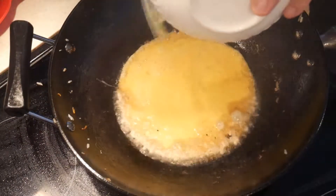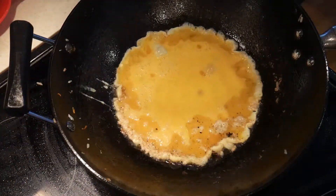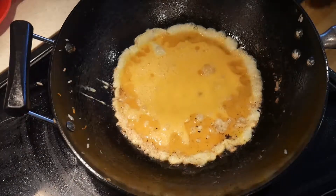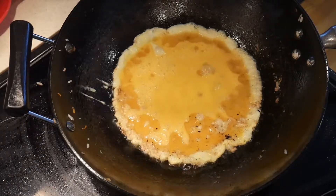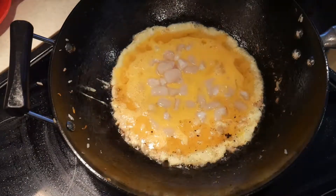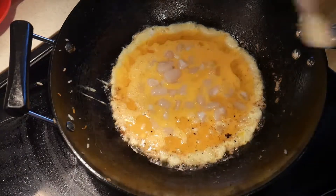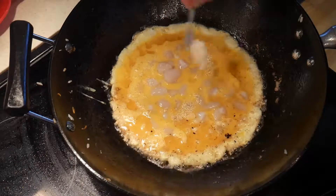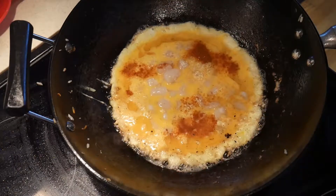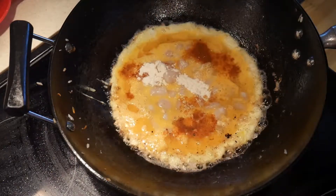I start by sautéing some garlic. The next dish is an egg and scallop dish — this is a very quick dish. I put in six eggs and I'm going to add the scallop fairly early into the egg because the scallop takes some time to cook. By cooking the scallop with the egg, one advantage is that it avoids overcooking the scallop. Like any other seafood, once the scallop is overcooked it loses its flavor and its texture becomes tough.